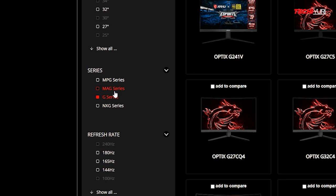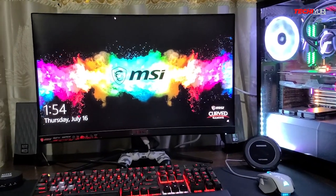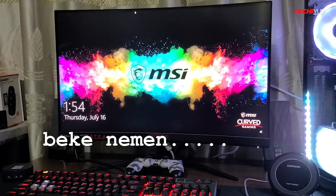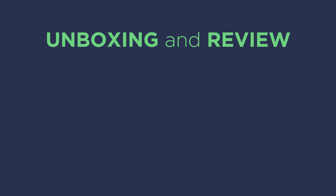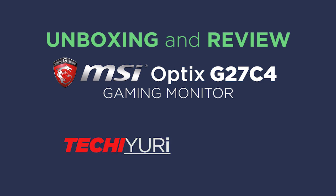I'll post a link in the description below for their other G-Series monitors and high-end series. By the way, this is not a paid or sponsored video — we bought the unit out of our own pocket. So that's it. This is the unboxing and review of the MSI Optix G27C4 Gaming Monitor. If you like the video, give me a thumbs up, or a thumbs down if not. Leave your comments and suggestions below, and I'll be happy to read them. Until the next video!